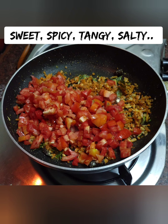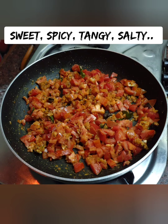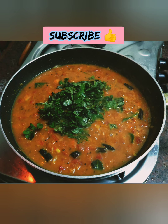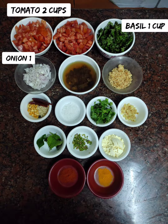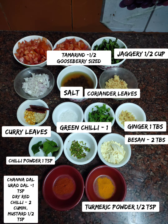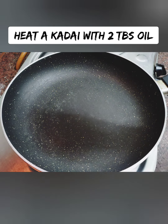Please don't forget to subscribe to our channel. This chutney is inipa, karama, pulipa, and upo. You can find the ingredients in the description box. This chutney is good with dosa or as a sauce.